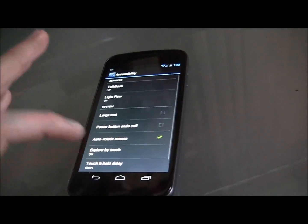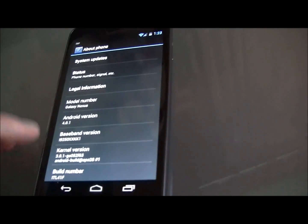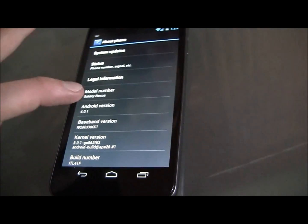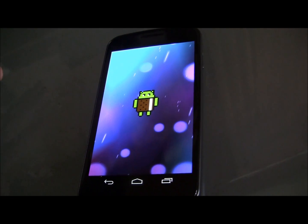From the notification panel, go into the settings menu and navigate all the way to About Phone. When you see the Android version number, just tap on that for a bit and this will be revealed — it's just a simple Easter egg.